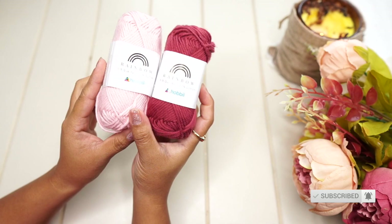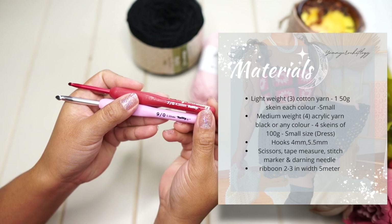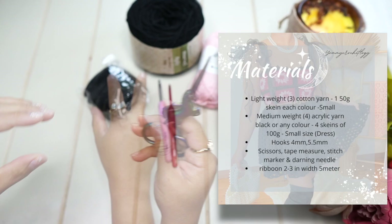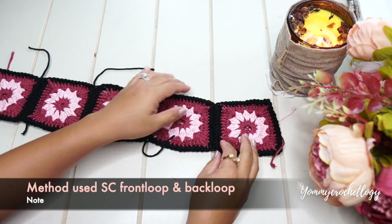These are the materials we will be needing for this tutorial: a lightweight yarn or category 3, a medium or category 4 acrylic, hook sizes 5.5 mm and 4 mm, a ribbon for your sleeve, scissors, a couple of stitch markers, a tape measure so we can measure ourselves, and a darning needle.